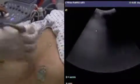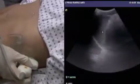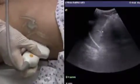Moving over to the left upper quadrant now, we're going to orientate the probe parallel with the ribs again. We might need to make some adjustments for depth because this is a much more superficial view than the sub-xiphoid view.